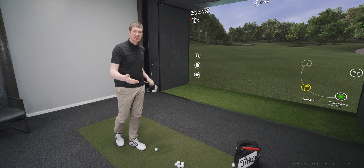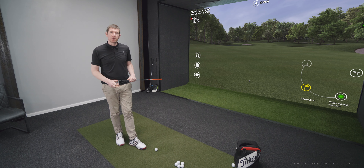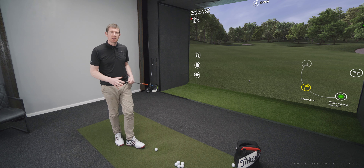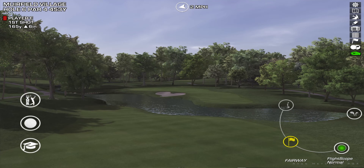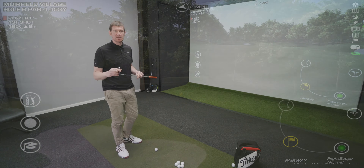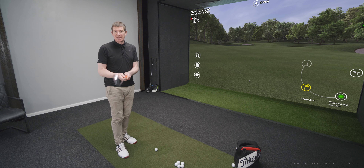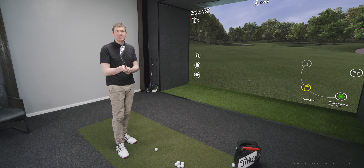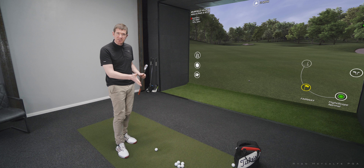In this video I'm going to show you one of the advantages to being able to hit the ball both ways, in particular moving the ball right to left with a draw. The shot I've got here is 165 yards, which for me would usually be an 8 iron, but I'm going to select a 9 iron. Selecting the 9 iron is going to allow me to close the club face, which is going to de-loft it to around the loft of the 8 iron.